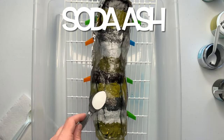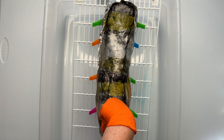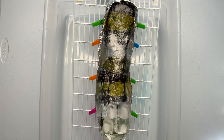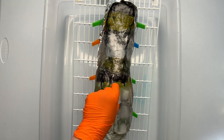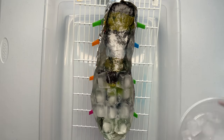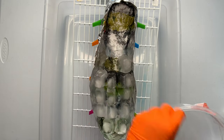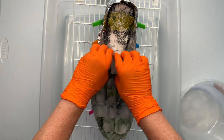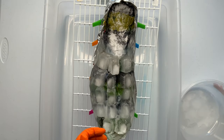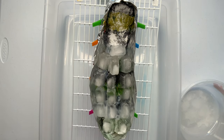Next I give the project a quick little sprinkle of soda ash for good measure. I'm going to be pushing a lot of water through the project via the melting ice, so I want to make sure the pH stays up around 10.5 to 11. I'm using ice cube tray ice cubes instead of my nugget ice machine — the only reason is my machine was empty. Ice is ice, and I have an obsession with ice cubes in all shapes and sizes, so you just go with what you've got.